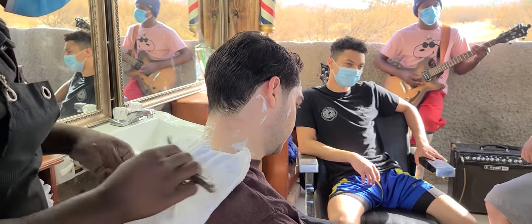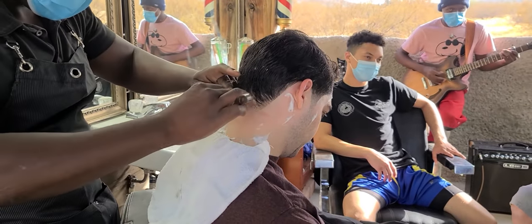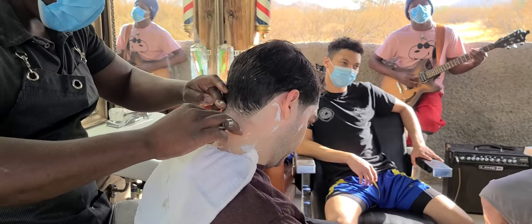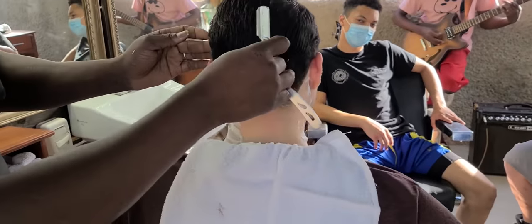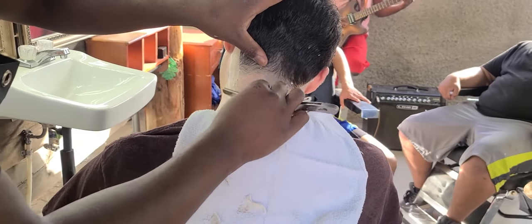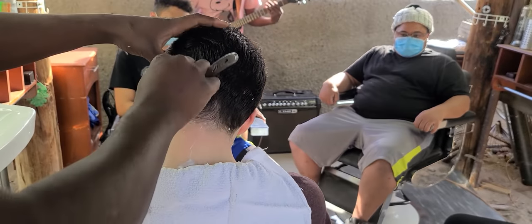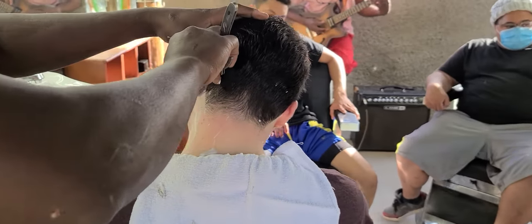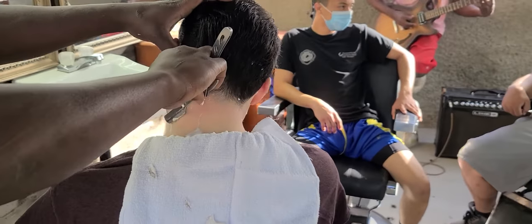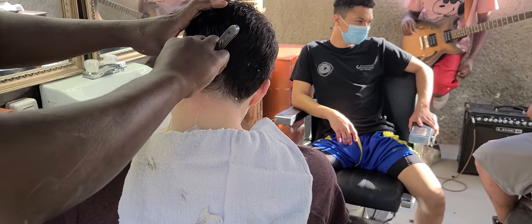I remember one time your customer got in my chair. It's not that it's my customer — it's your customer. I remember everybody else's customer's cut. So Joey's customer comes by and, hey, Joey's not here, but I can cut you. I tell you what you get: skin fade, comb over, hard part, right? And he was like, 'Oh my God.' I want to make sure all of them get in my chair and I can give them the same cut. But that does come from being family.